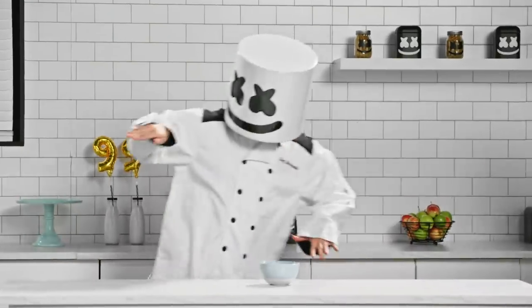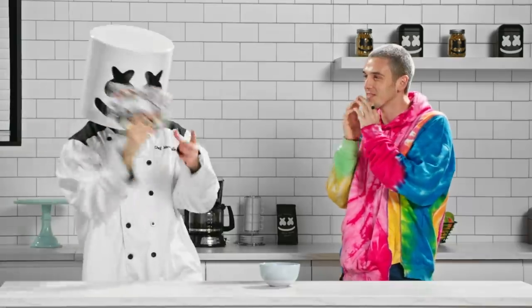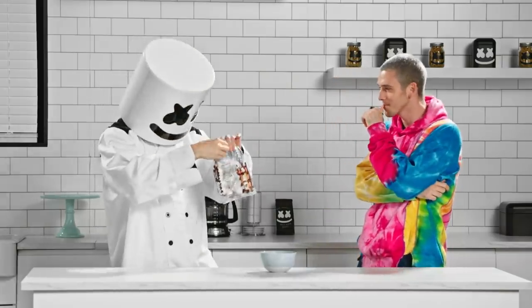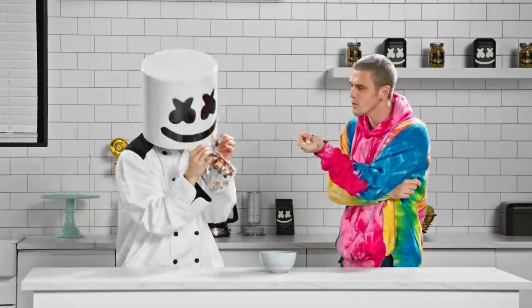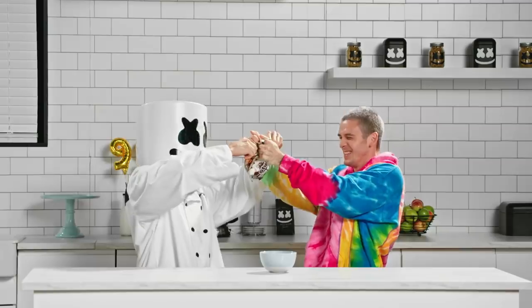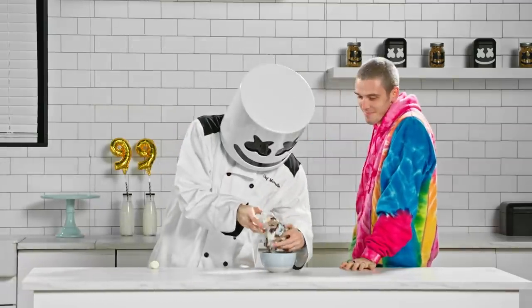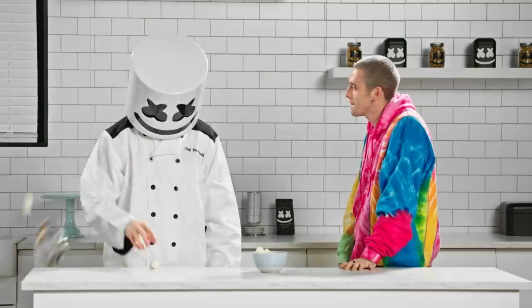Great job guys! Mello, where are the stuffed puffs? Now open the packaging. Almost got it! A simple tear might work. Wonderful! Why don't you show Lau how to melt the puffs?